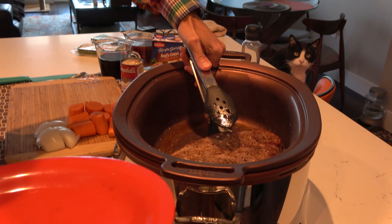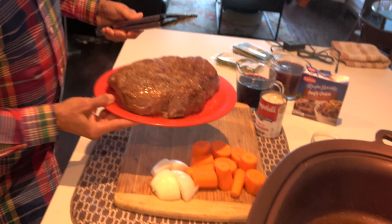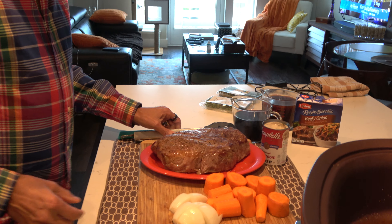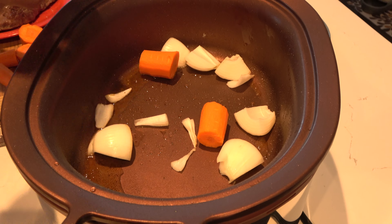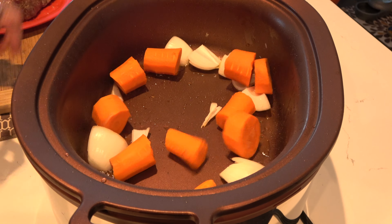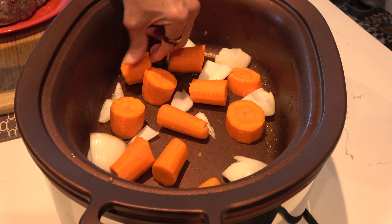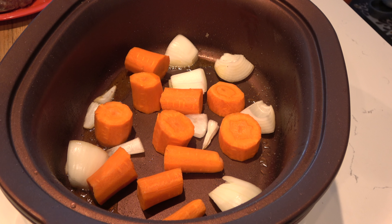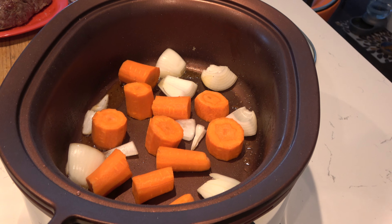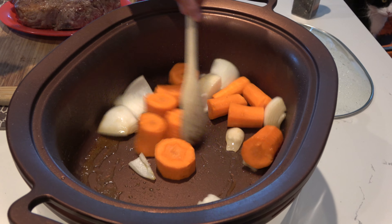We're back. I'm going to take the roast out — it's seared on both sides — and now I'm adding my quartered onion and all the carrots. The carrots are cut in big pieces because the roast is going to sit right on top of them. I'll let that cook up a bit.